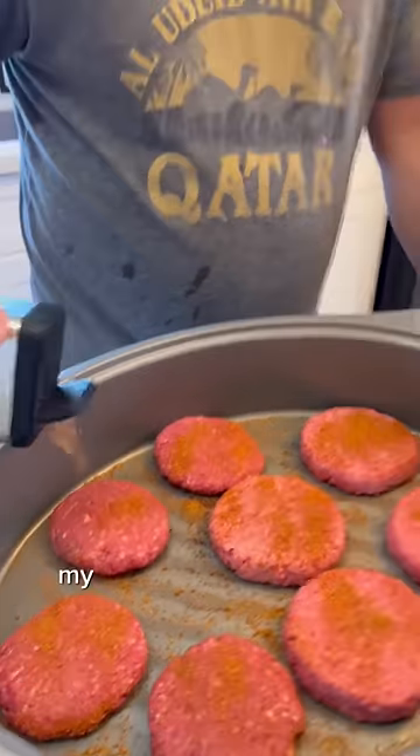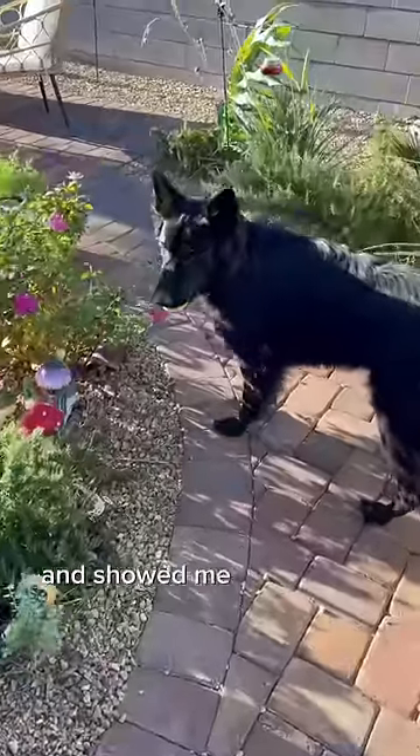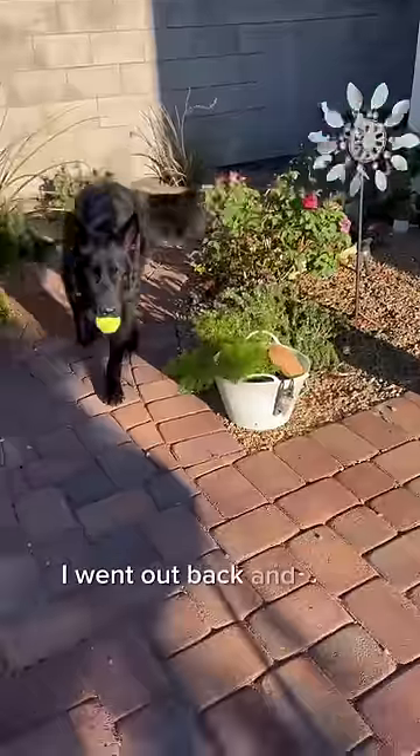We seasoned up the beef. My stepdad loves grilling out — he is the king of the smoker. My mom shucked some corn and showed me how to do it the southern way. I went out back and picked some rosemary for her.